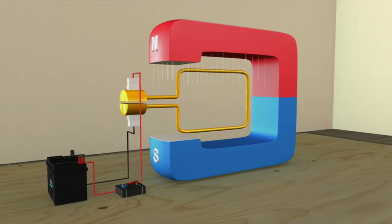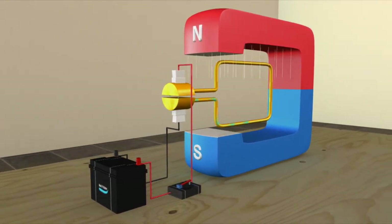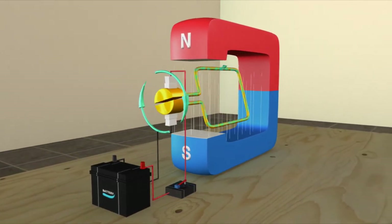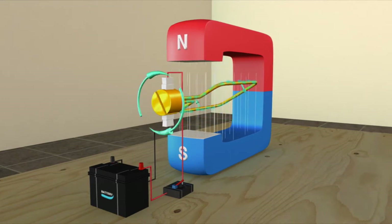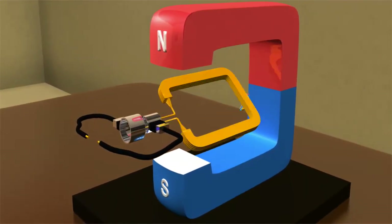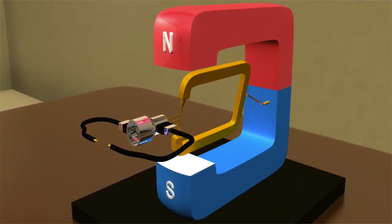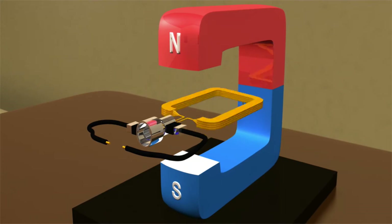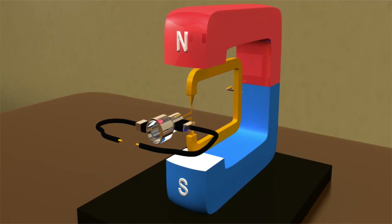In a brushed motor, electrical force is transmitted from a power source like a battery or wall outlet to the motor via brushes — that would be the white squares in this animation. The brushes connect to what's called a commutator — that's the yellow cylindrical part. The commutator connects to the copper wire or coils that form the rotor or armature. When electricity energizes these coils, a magnetic field is created. The positive and negative polarity in the coils interact with the magnetic field of the stator, which are the stationary magnets surrounding the coils. The attraction and repulsion of the magnetic polarities of the rotor and the stator cause the rotor to spin or rotate.